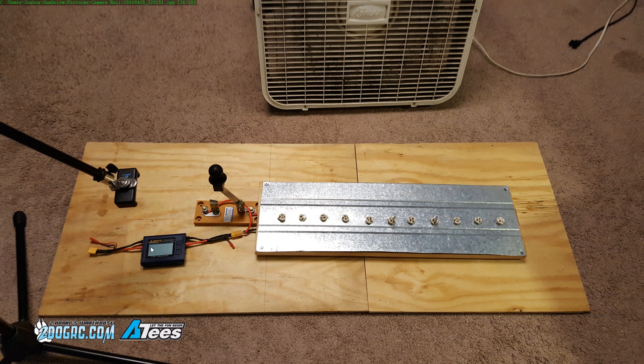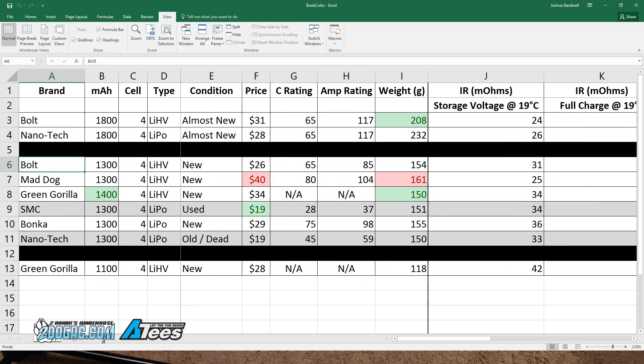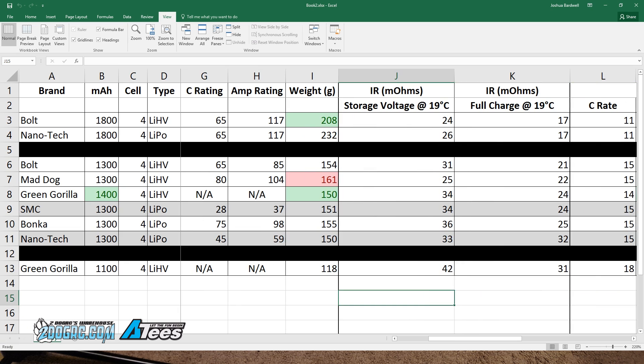The other thing not pictured here is the AccuCell 6 80-watt charger, and that's what I used to measure the internal resistance of the batteries. Don't take these internal resistance measurements as gospel, but they are consistent test conditions between each battery, so I think they are a valid way of comparing batteries to each other. These internal resistance numbers were measured at storage charge and at full charge — basically fresh off the charger — so this is the best-case internal resistance you're going to get under my test conditions.